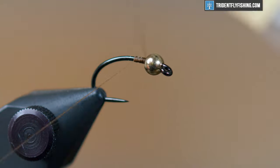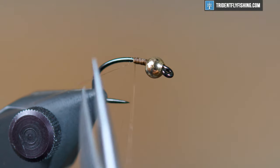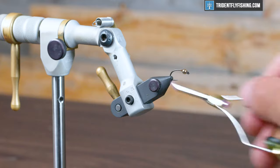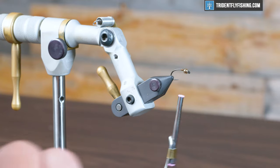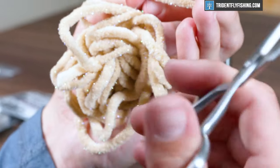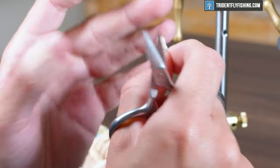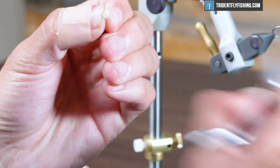It's a brown that contrasts the tan mop fly we're going to tie well. Go ahead and lay down a thread base about 20% of the shank, and from there make a few more wraps and we'll move right into some UV Galaxy Mop Chenille in the color tan. You can tie this fly in any variety of colors, but tan's nice — it's a natural color you find out there in nature. Clip yourself off about three-quarters of an inch; it'll vary depending on the hook size you're using, but it'll fit this size 10.